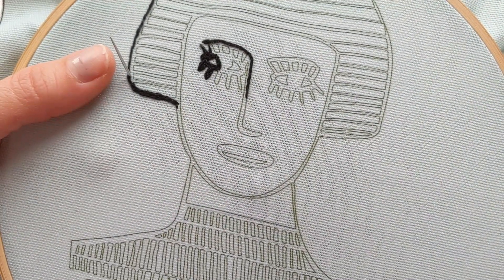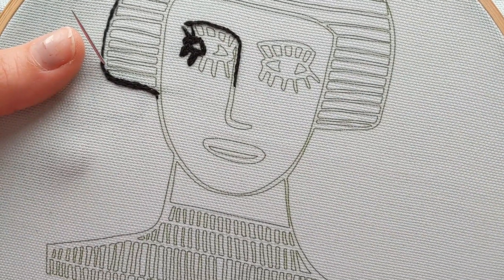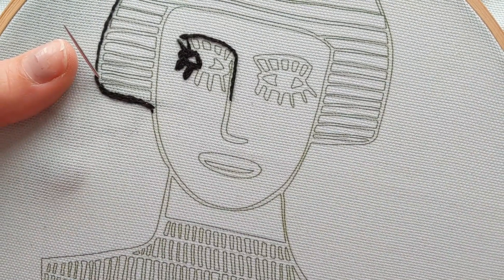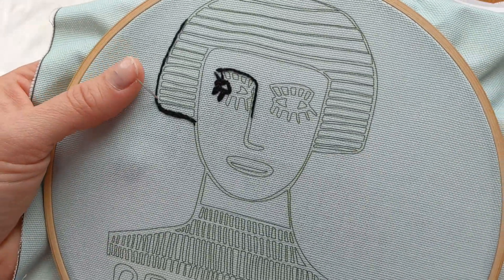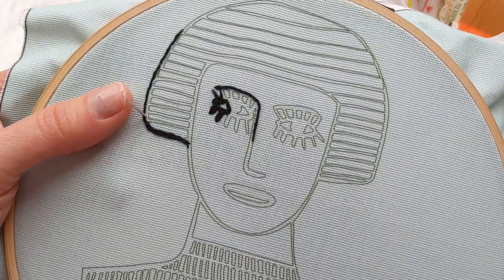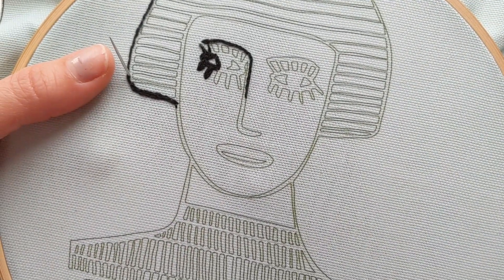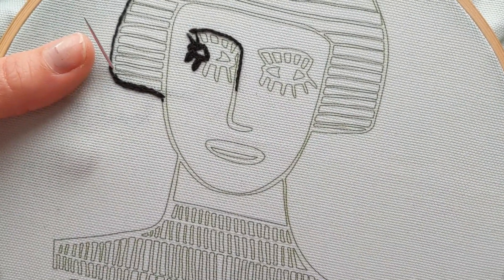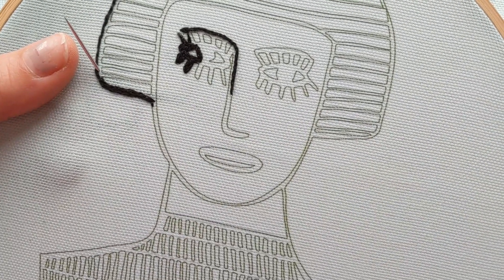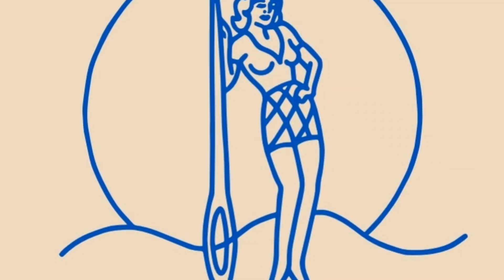My advice is to start with the hair or the jumper and leave the eyes and the mouth until you've got your confidence with the other areas of stitching. I really hope you enjoy this kit — I've really loved designing it and working with Margot. I'll be doing lots more video tutorials throughout the month and showing you how I'm stitching different parts. Let me know how you're getting on and if you have any questions. I'll see you next time!